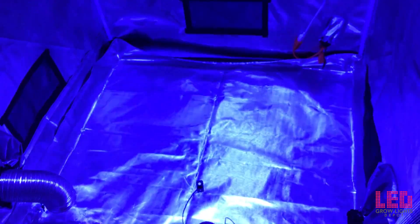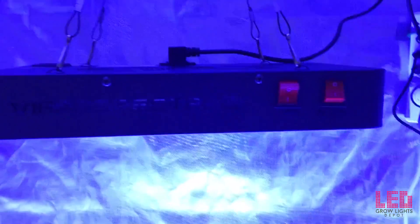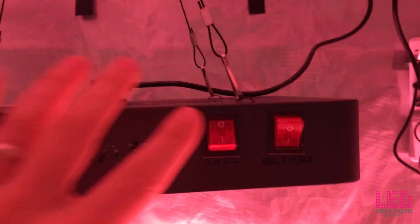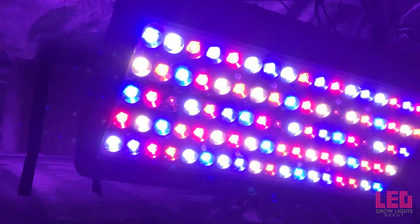I've got the veg switch on — nice blue, really lighting up the tent. This is taken about four feet above the bottom of the grow tent, which I don't recommend unless you're using it for seedlings, but I just want to show you what the light looks like. And now here's the red spectrum — really nice deep reds. Beautiful. And with both switches, it's really lighting it up now. I can see that full spectrum right there: blues, reds, whites.